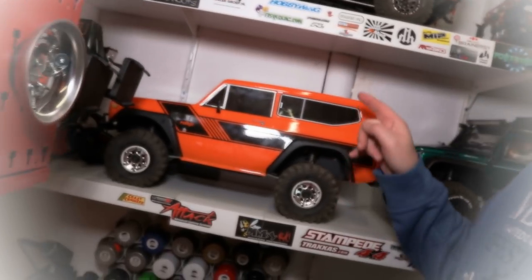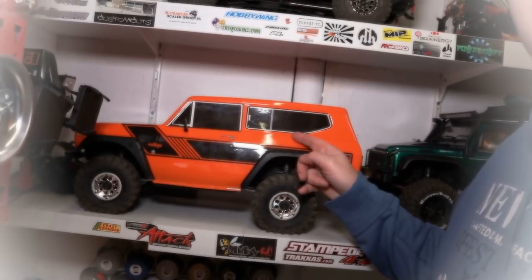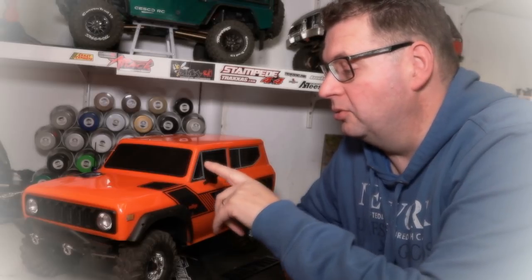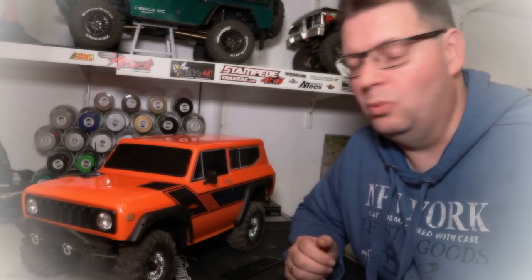Hey guys, this is Frank from Sesco RC and welcome to my channel. Today we're going to clear the windows of this Redcat Gen 8, and I'm going to walk through a few steps to do that.